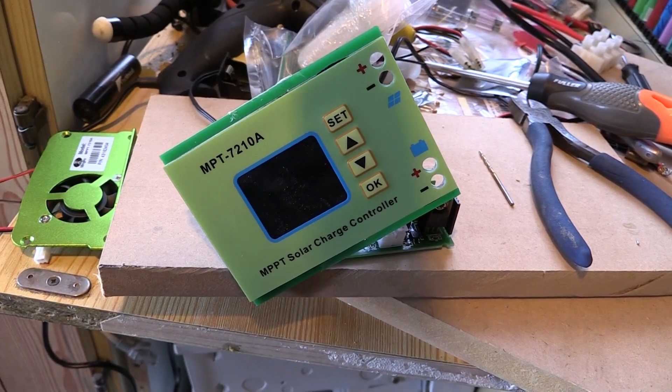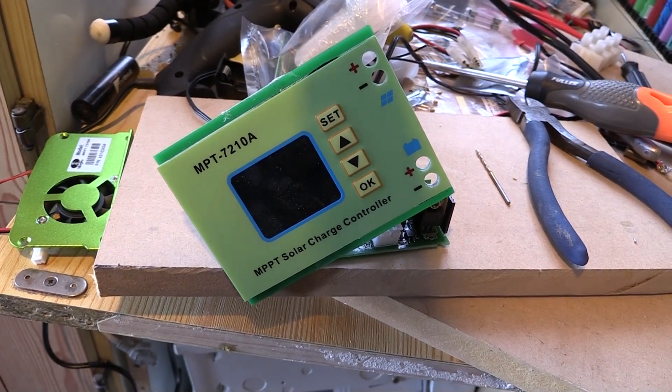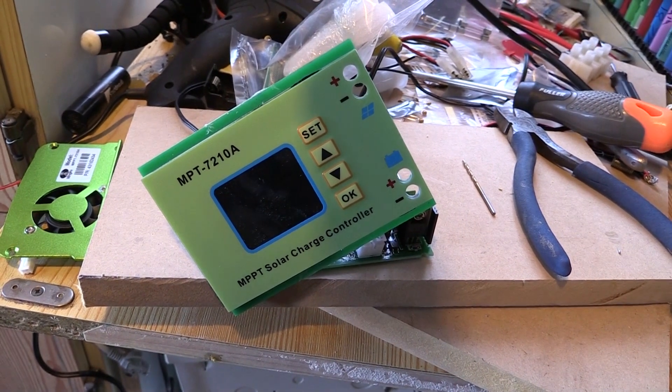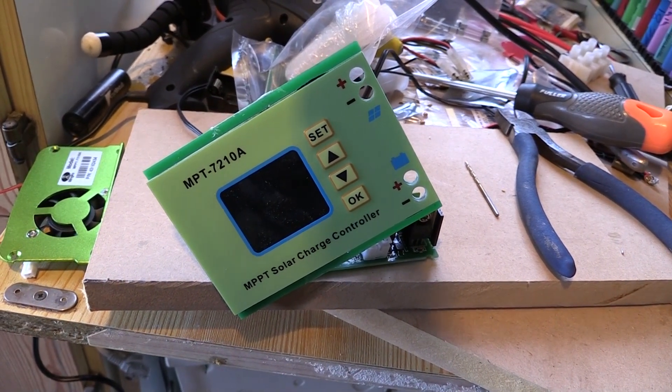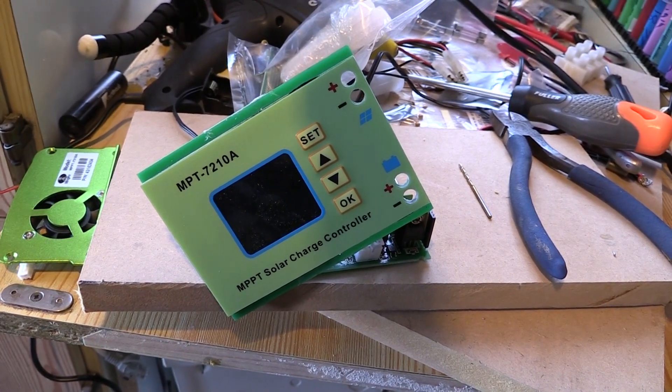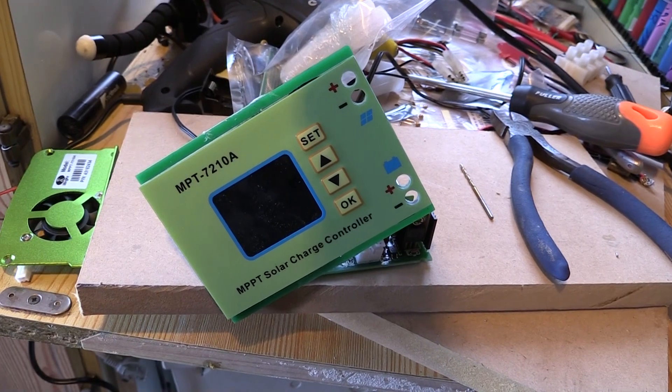Welcome back. I got this in the mail yesterday, plugged it in, put the settings in and hit OK. It turned on and about 5 to 10 seconds later it went poof and a whole bunch of white smoke poured out of the top of it. So I've just pretty much pulled it off the wall.